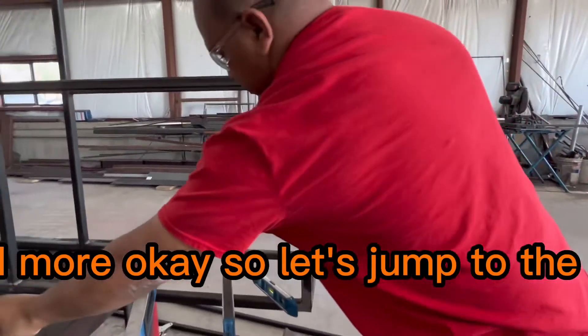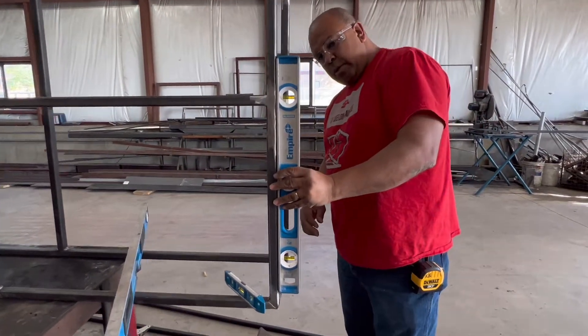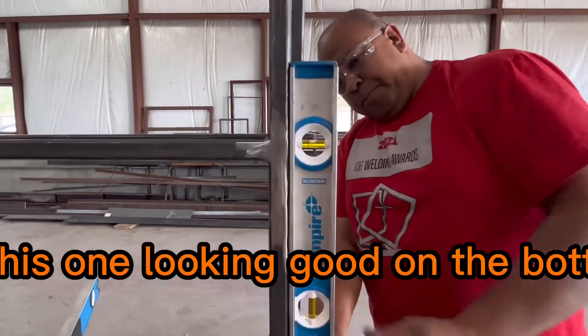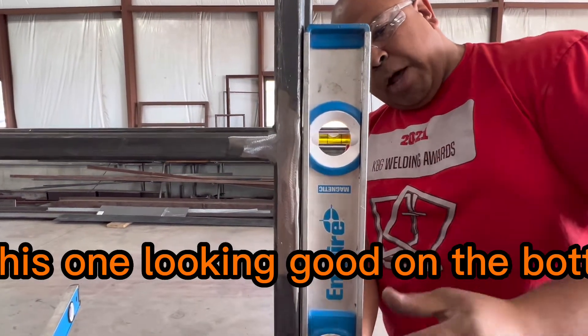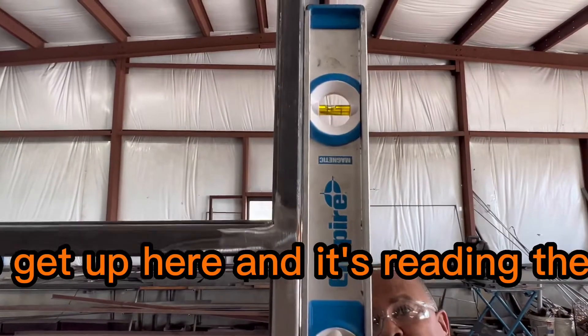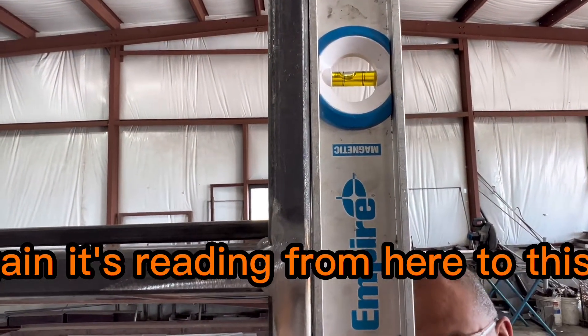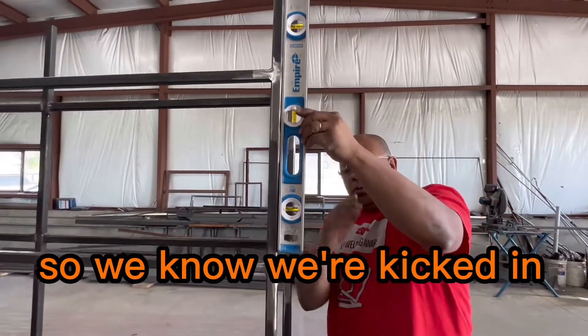So let's jump to the two-foot level. Looking good on the bottom, and then we get up here and it's reading the same thing, but it's covering from here to this point — so we know we're kicked in.